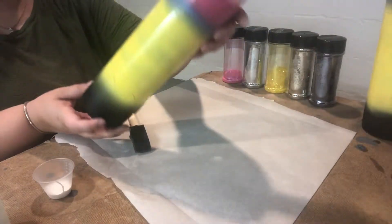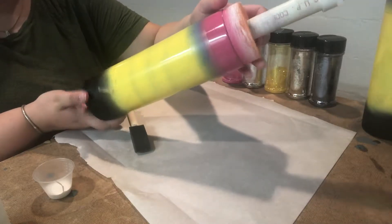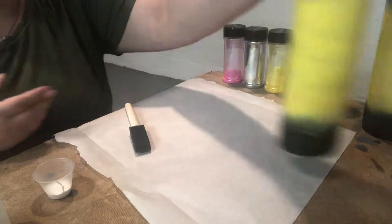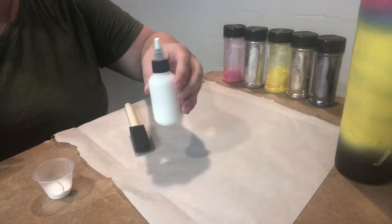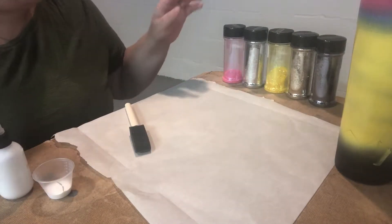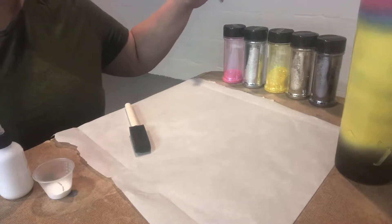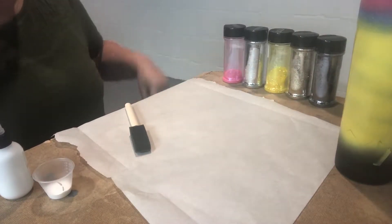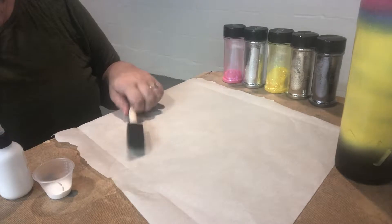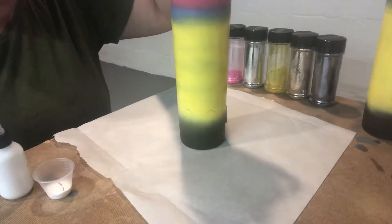Now I have my cup spray painted. What I'm going to do is use some adhesive to apply my glitter. I have glitter colors pink, silver, yellow, gold, and black, and I go in that order from the top of the cup to the bottom so that it doesn't get all mixed and I don't have to worry about setting it down. Let's get started.